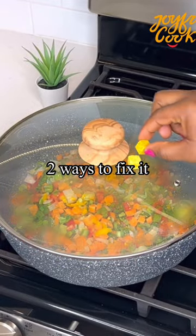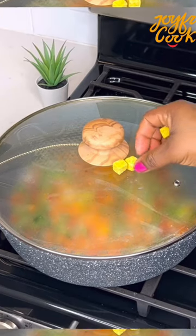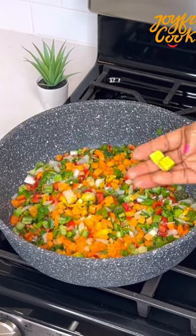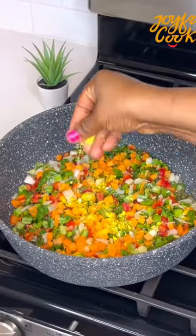The first method is to place the seasoning cube on the cover of the pot. Make sure the cover is hot, so you want to leave it there for about 2-3 minutes. Then after 3 minutes, see how easily it just breaks into whatever it is you're cooking.